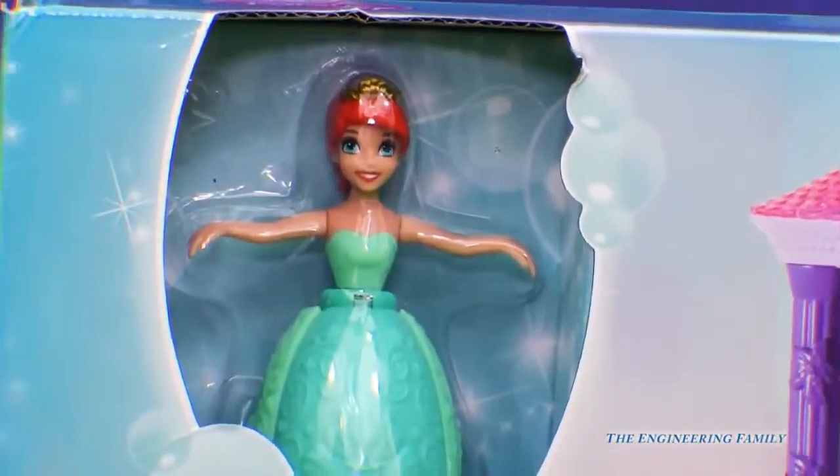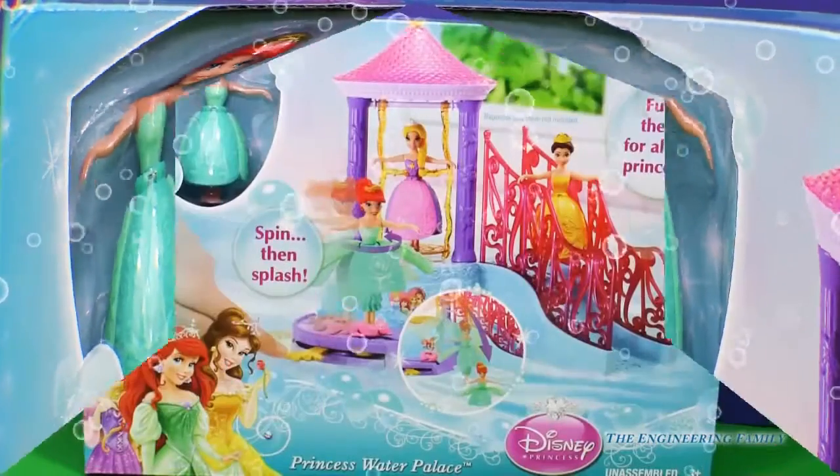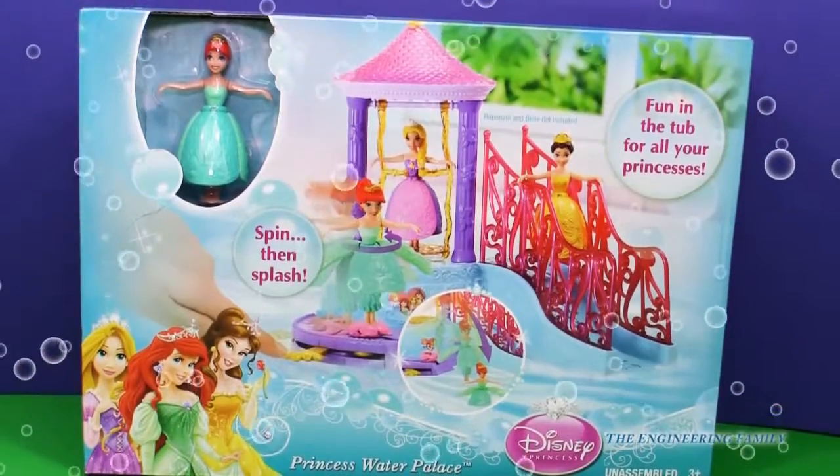I wonder what this is. There's Ariel right now and her hands are out like a ballerina. Wow, today we get to play with the Princess Water Palace. I can't wait. Let's open this up.